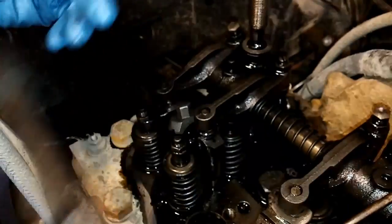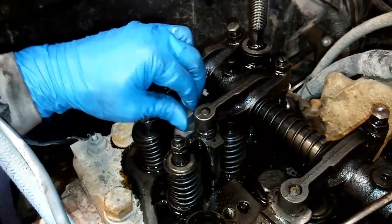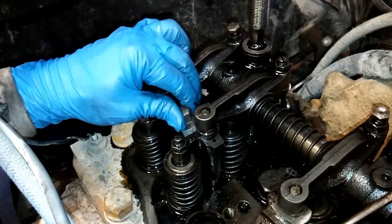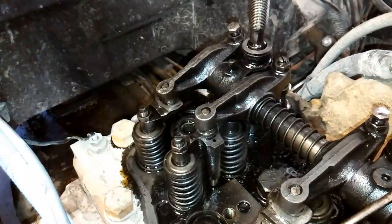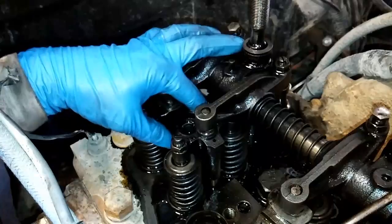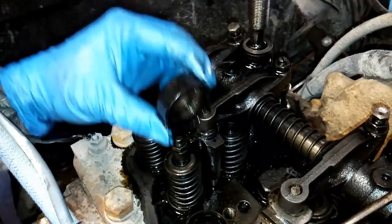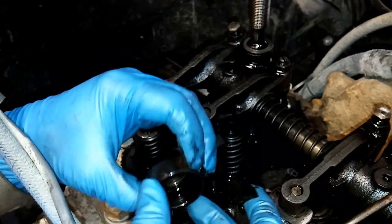It's normal counter-clockwise rotation to loosen it. Once you've broken the fastening torque off, it'll just spin out of there. Remove your tool and then remove your retainer — inspect it for damage. It's probably going to be full of oil, so you don't need to clean it out.